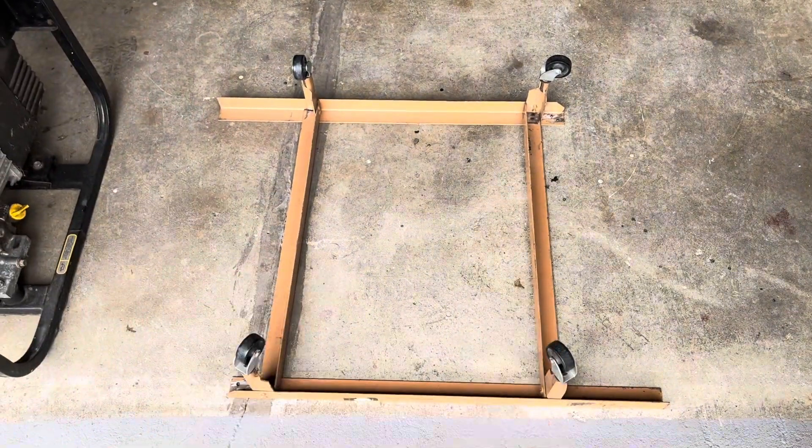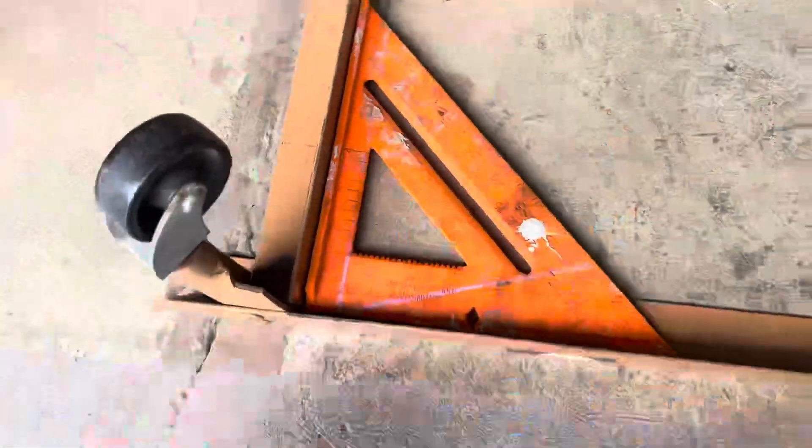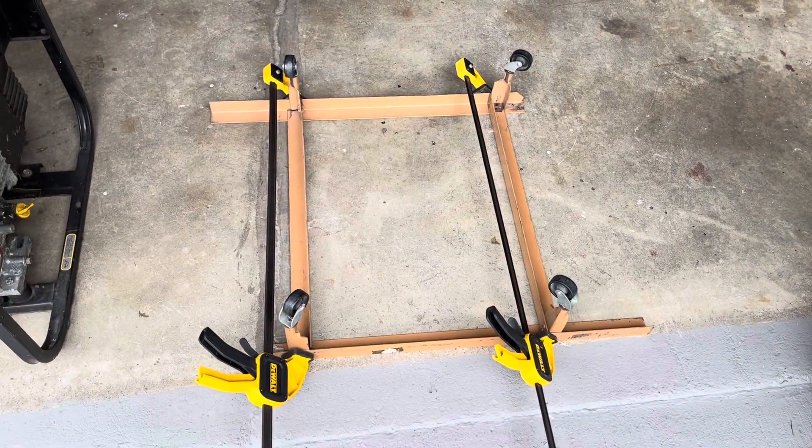I've got the length and width that I want now. I'm just gonna make sure it's all square and then tack it in right there. Just clamped it together like that to hold it in place.